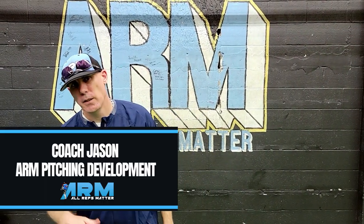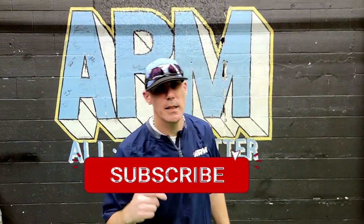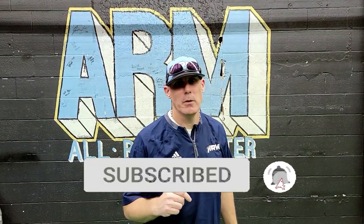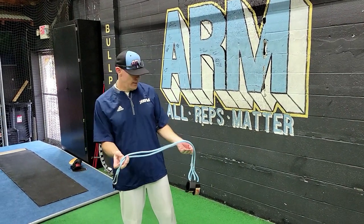What's good baseball community, welcome back to Arm Pitching Development. I'm Coach Jason, and we're here to amplify your mechanics and grow your pitching knowledge. You can do that by hitting the subscribe button. Tonight I've got a fire J-band routine that I give to my high school and college guys — let's get it.